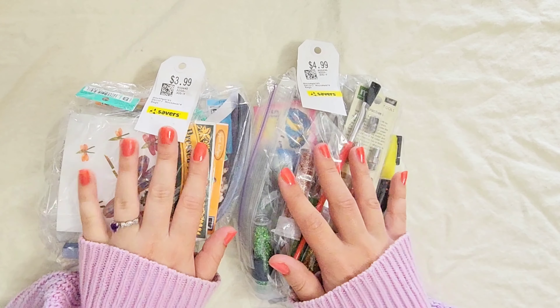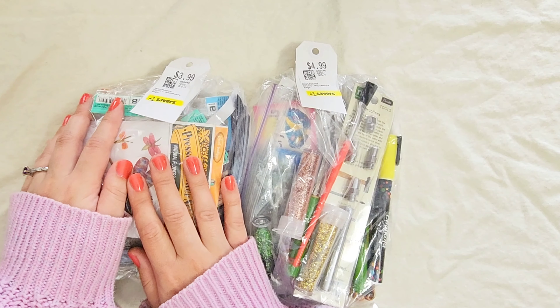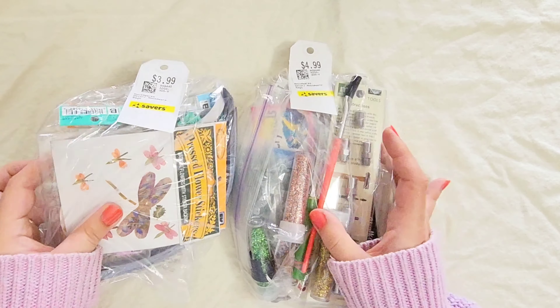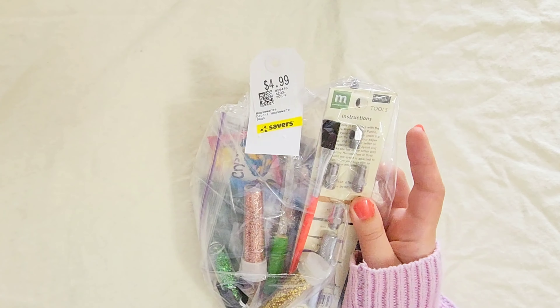So for today I am going to open one of these and then in another video I will open the other one. Hopefully I will end up getting my money's worth. Let's do the bigger bag today.